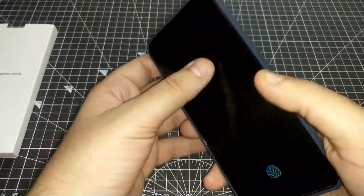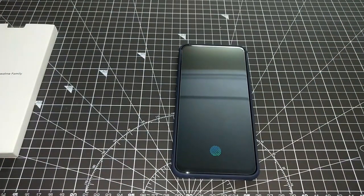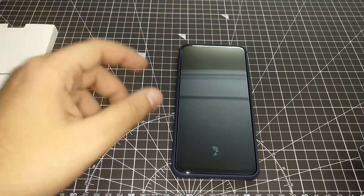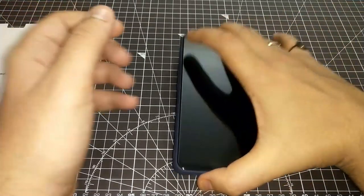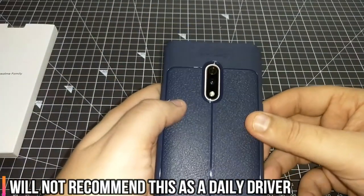If you just want to have an option where you have 10 covers and this is one of them, you can buy it. But from protection, longevity, and looks, we would not recommend it. At 99 rupees, if you just want it as part of a collection you can buy it, but if protection is your priority, don't buy this.